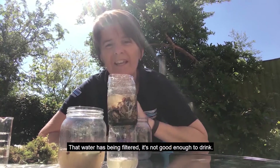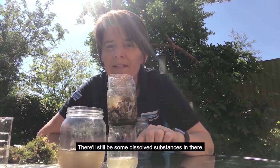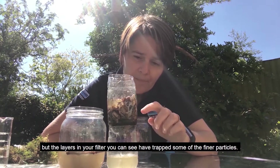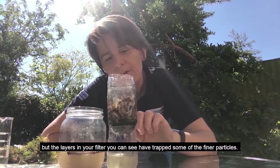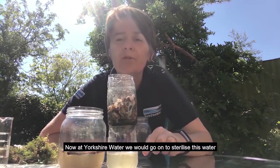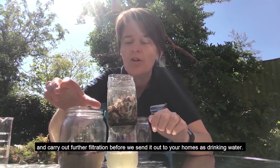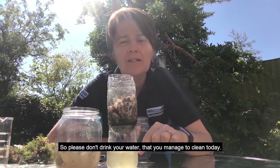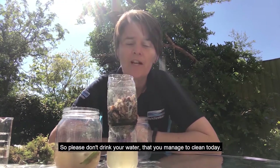It's not good enough to drink — there will still be some dissolved substances in there, and there will still be some microorganisms in there. But the layers in your filter, you can see, have trapped some of the finer particles. Now at Yorkshire Water, we would go on to sterilise this water and carry out further filtration before we send it out to your homes as drinking water. So please don't drink your water that you managed to clean today.